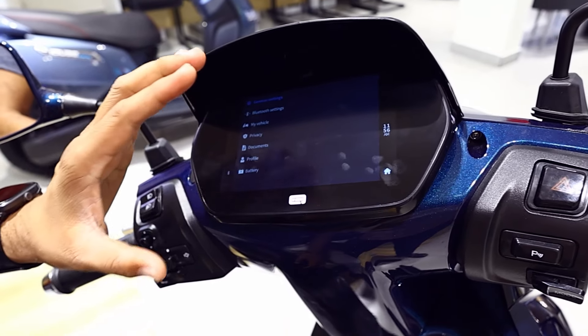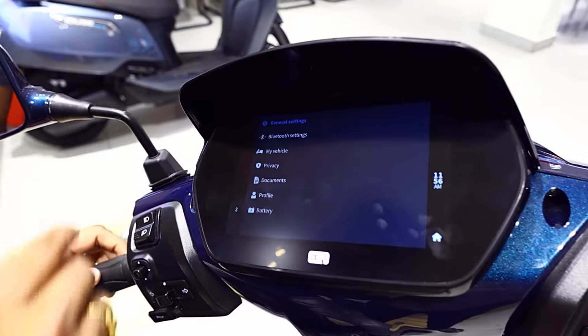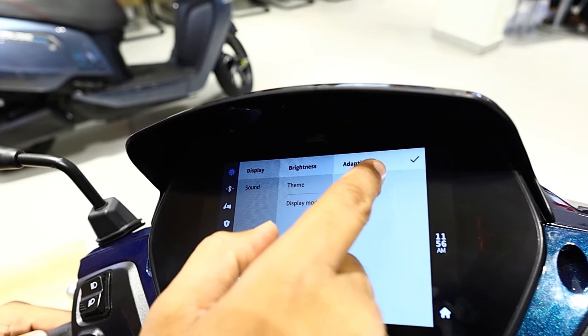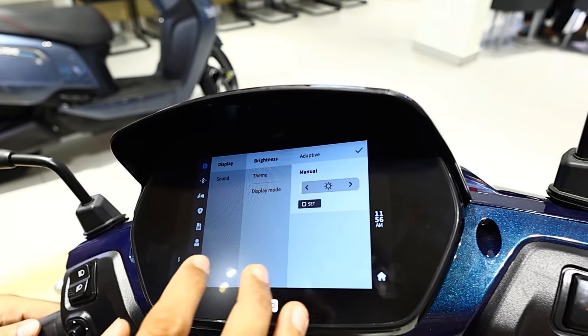Let's go to settings. Under general settings, the display settings allow you to control brightness — either adaptive or manual.